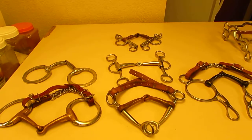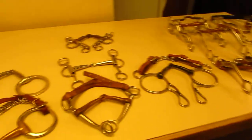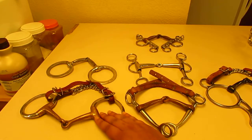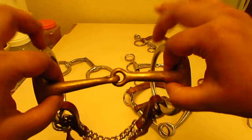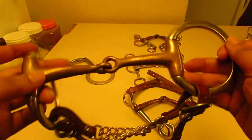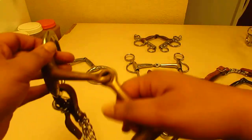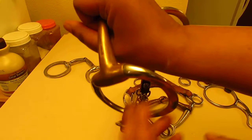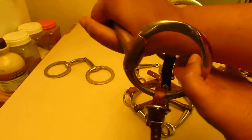There are only really five different classifications of bits, and I have them all right here. This is a snaffle bit. A snaffle bit is a mouthpiece on a ring — it can be a D-ring, an O-ring, or a loose ring. Whatever ring it is doesn't matter; mouthpiece on a ring is what a snaffle bit is. A snaffle bit is also a non-leverage bit, meaning if I pull on the rings like my reins would, it just pulls in my hand.